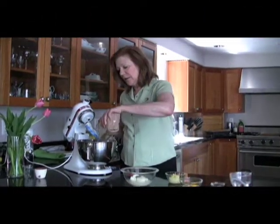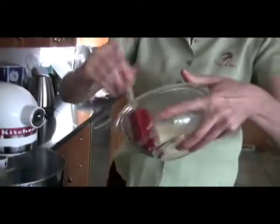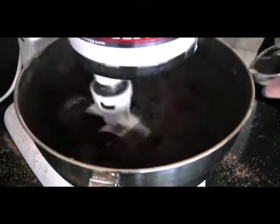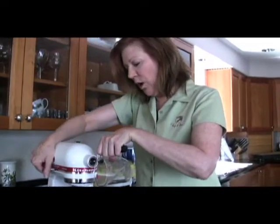Begin by dumping your brownie mix. I use half butter and half of a non-hydrogenated shortening. Add one organic egg, two teaspoons of gluten-free vanilla, three quarters of a cup of warm water.